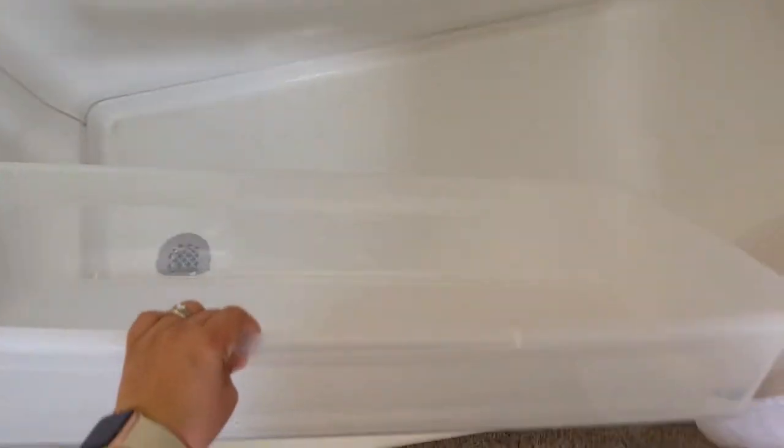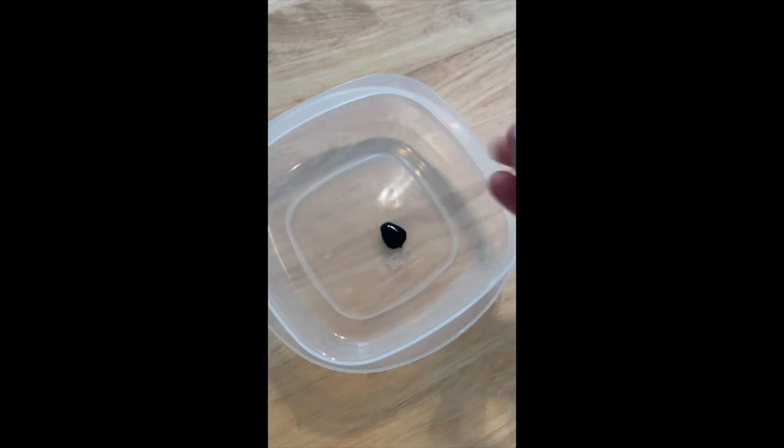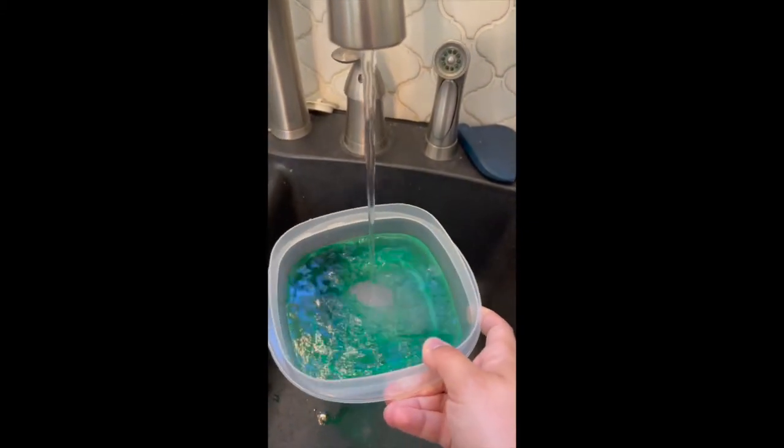Today I'm going to show you a simple taste-safe sensory activity that just uses colored water. I'm going to start with one of these clear bins that are super inexpensive — you can get them at Walmart. Food coloring, tap water, and plastic dishes because my children are little, but you could use any dish.